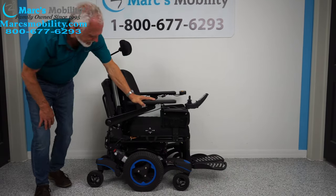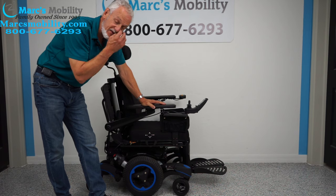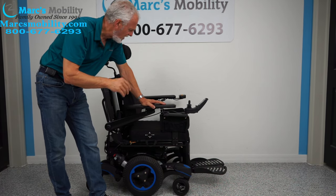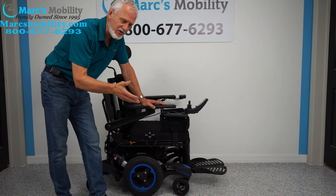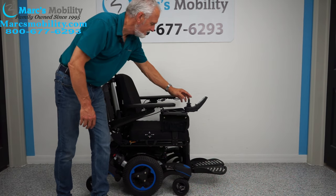This chair is built like a tank and has 107 miles on it, meaning it was used for about five months. If a person uses their chair every day, that's about 25 miles a month, so 107 miles equals roughly four or five months.